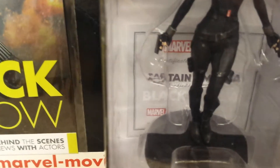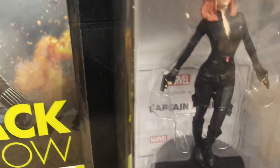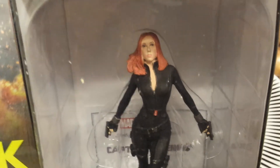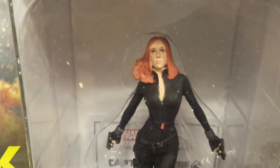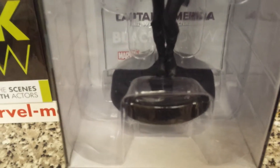It's got one of those little tags at the back as well — like an authenticity card — so it's saying it's authentic. As you can see, the characters are not that bad. I mean it could be a little bit better but it's the best they could get, and it comes with a little platform.